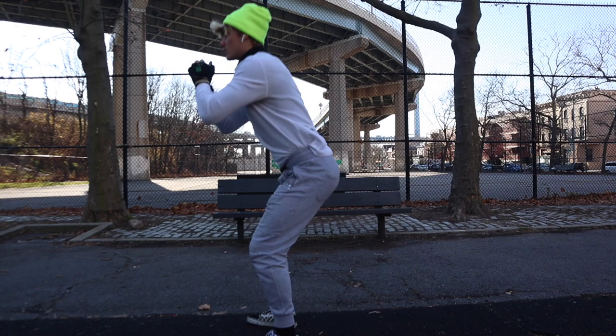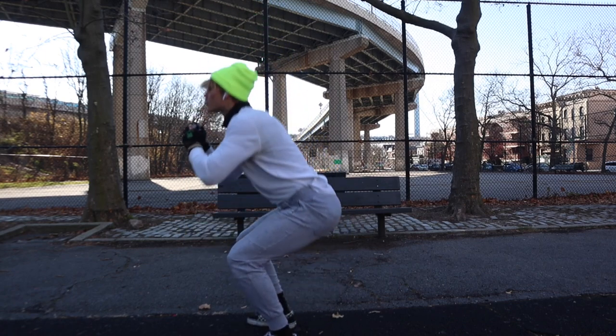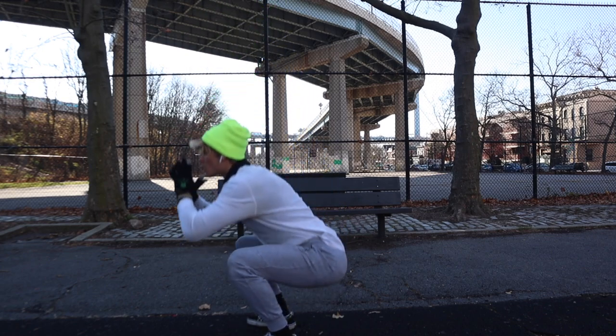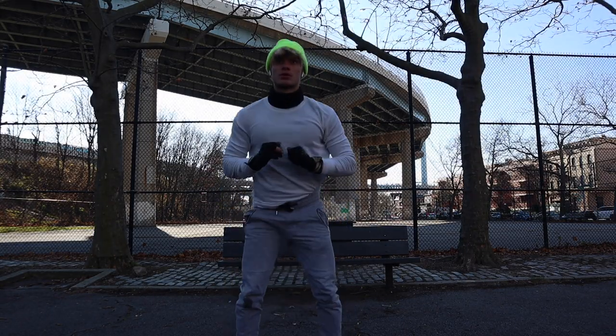Now we're on Thursday, and Thursday we're going to be doing the dreadful legs. I would suggest doing 10 squats per minute for 20 to 30 minutes. You're going to set a timer for 30 minutes, and for each minute you're going to do 10 squats. You're going to feel a burn — trust me.